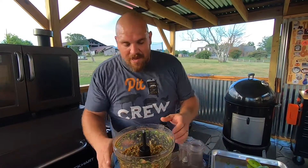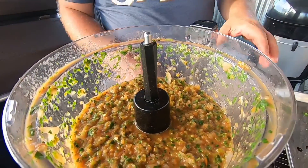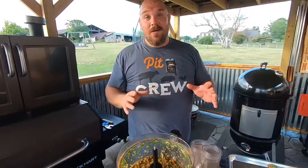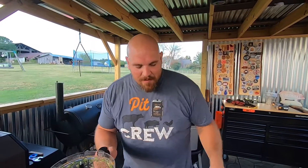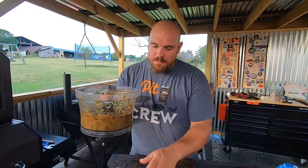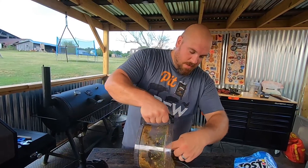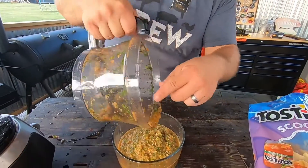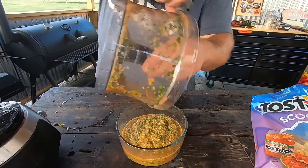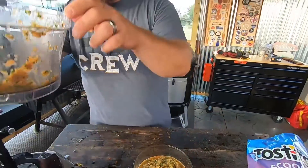Look at that — that is a great consistency for an amazing salsa. We're going to go ahead, get it out into the bowl, and give it a try. Let's dump her down in the bowl — would you look at that consistency? That is exactly what we're shooting for. That looks so good.